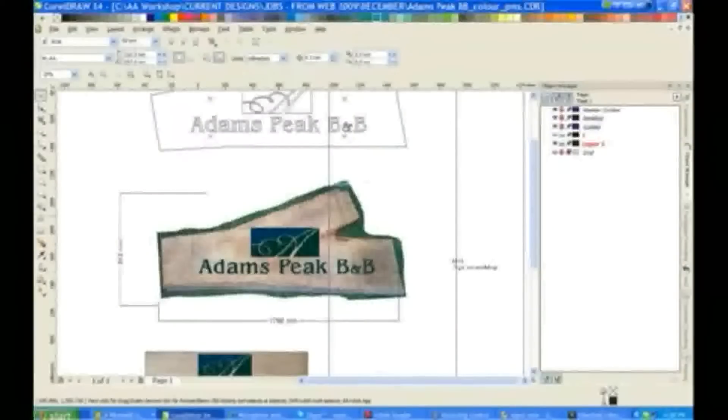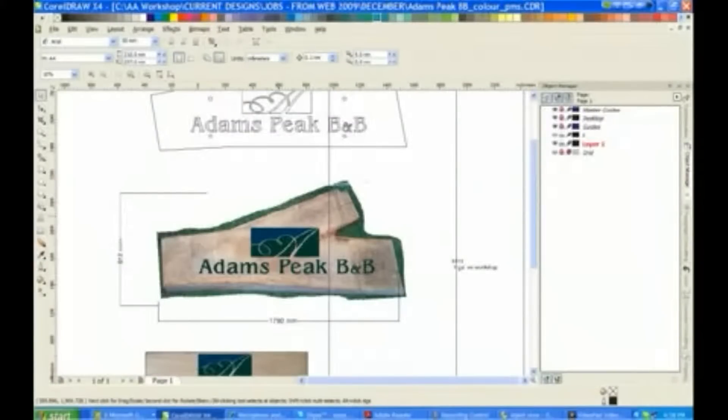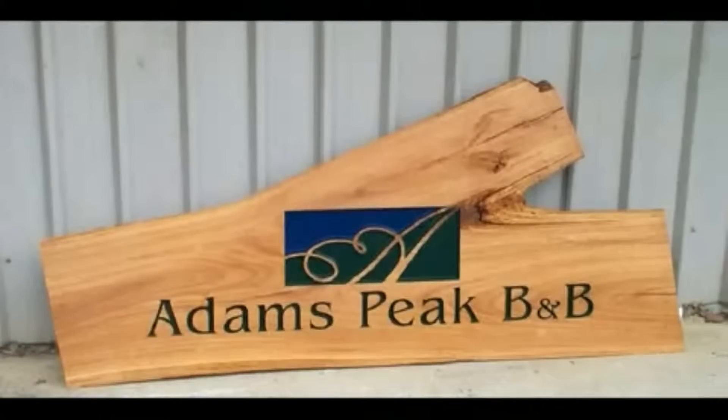Here at Signature 3D Signs I believe we provide a design and manufacturing service that surpasses any other company operating here in Australia. Here you can see the design that I did for Adams Peak B&B, which was done live online with my client who was based in Sydney. The design features a photograph of the actual slab of timber used for the sign in its rough unmachined state — the actual slab used for production. Simply what you see here is what my client got.